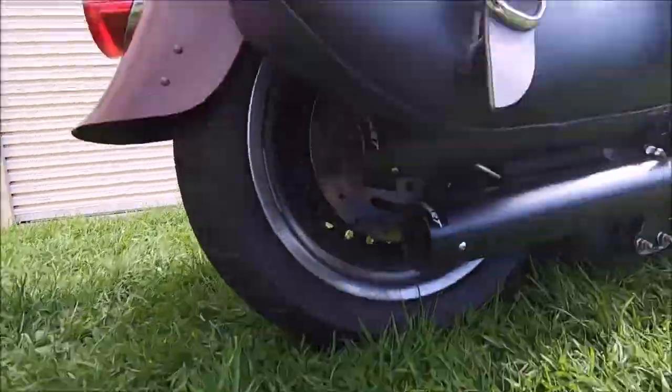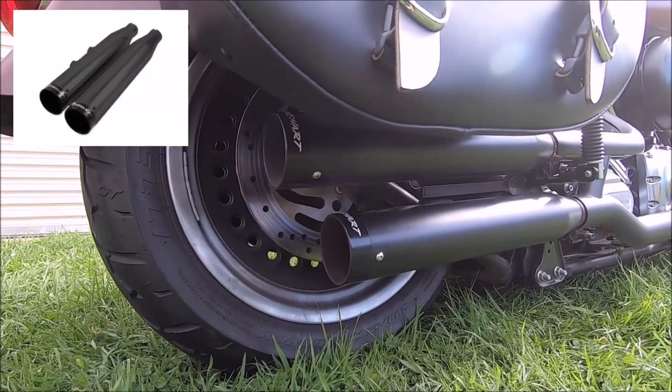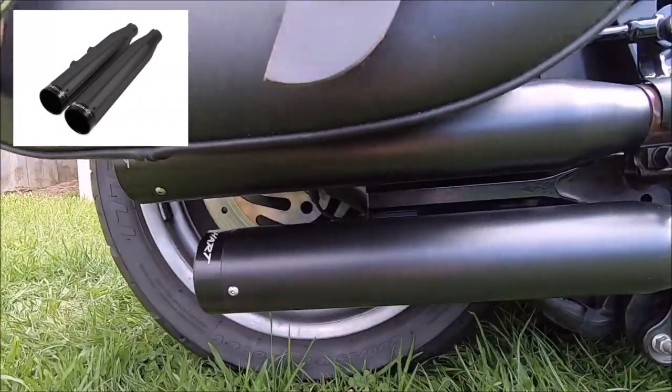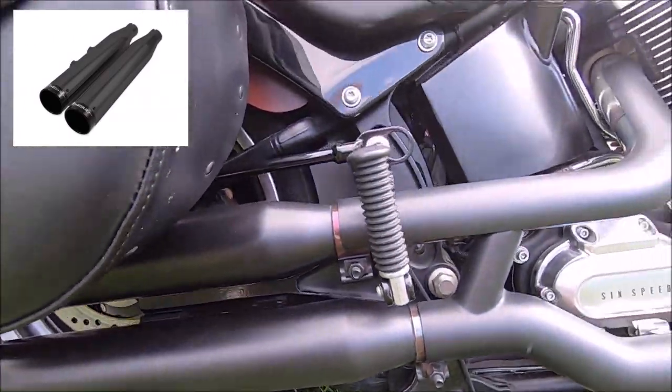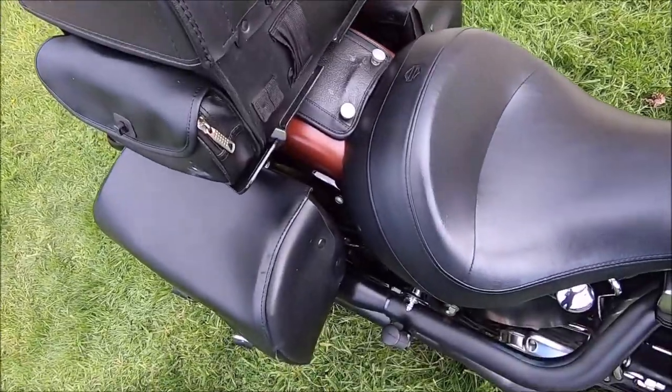The bike weighs about 330 kilos with petrol and oil, without luggage and bags — it's a fair-sized bike for someone who's only very little, four foot eleven and a half. She does a bloody good job on this bike and absolutely loves it. Also on the bike is a set of Reinhardt slip-on mufflers, which blend in very nicely with the bike and sound great.